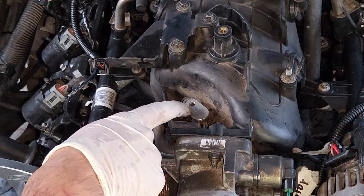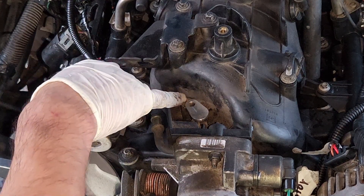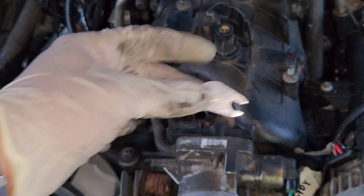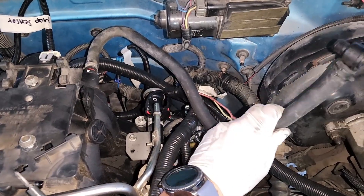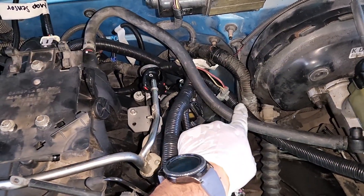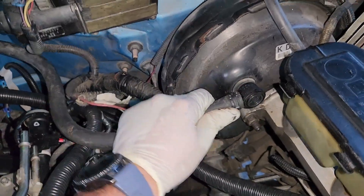The purge valve delete piece didn't quite reach the original hole, so it was trimmed in the middle to allow a bolt to hold it down. A shorter bolt was also needed since the included one was too long. The brake booster hose — which must come from the LS engine, not the original TBI hose — is then connected.